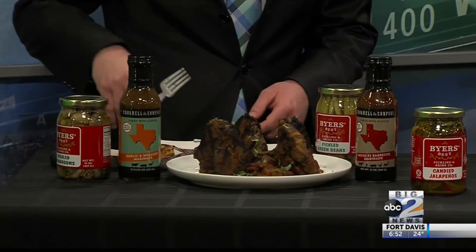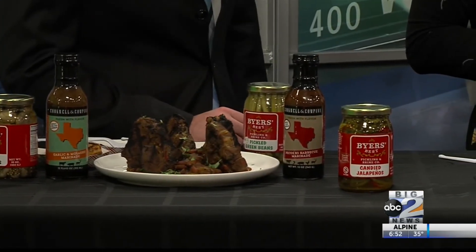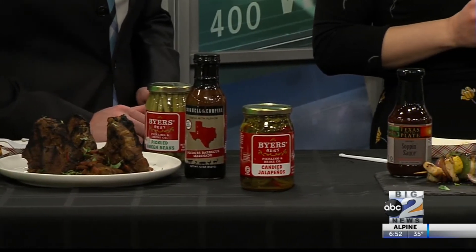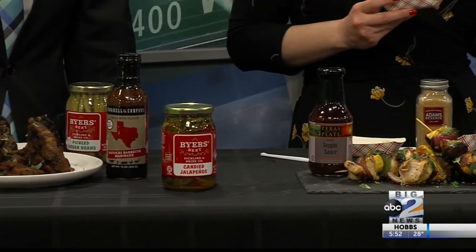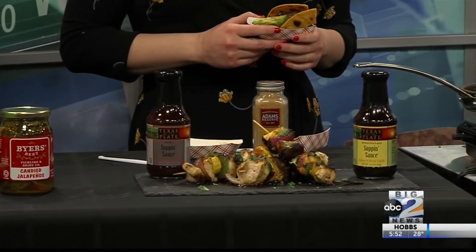I like the sweet and savory with it. We're also going with our Southwest tortillas from the bakery — they're made in-house daily and they're just amazing. You can go with the Southwest tortillas, regular flour, corn and flour. They've also got a butter tortilla, which I'm a big fan of.